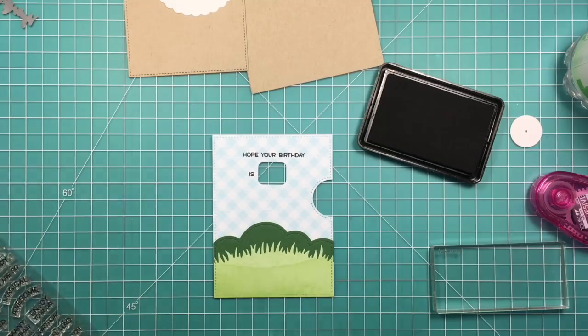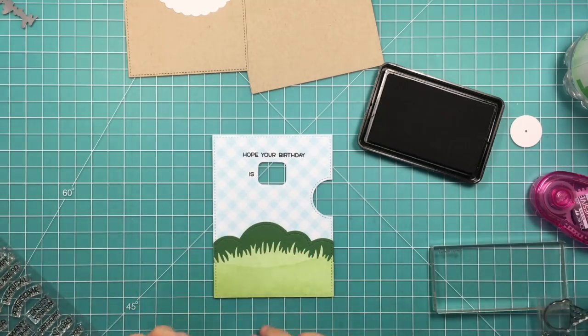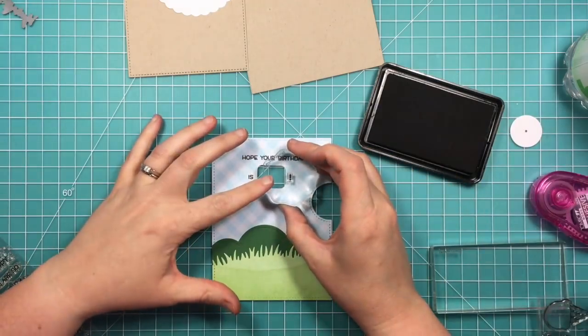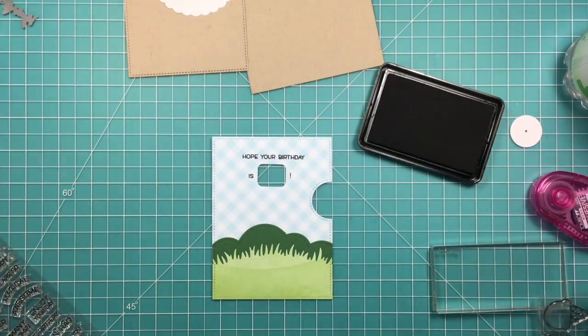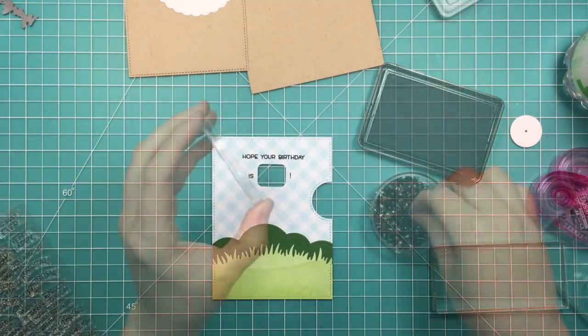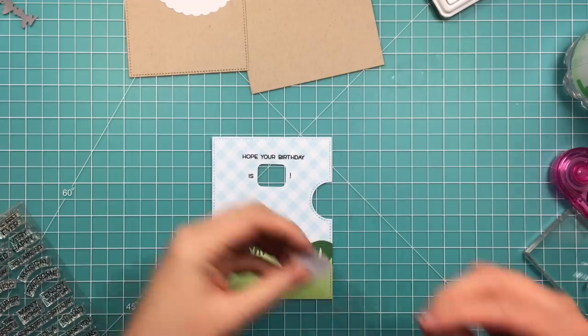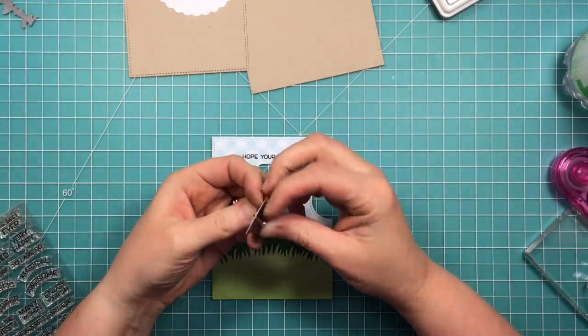The exclamation point is in a different stamp set, but there are a lot of exclamation points in a lot of Lawn Fawn sets. This one happens to come from the little ice cream sweetest flavor set. So now it looks a little bit more like it's on purpose — this is just a way I came up with to kind of save the card.